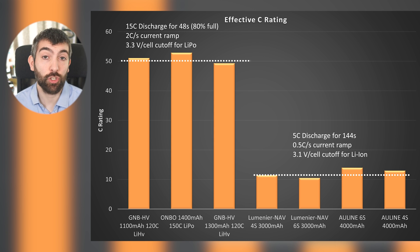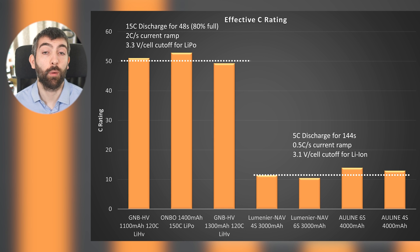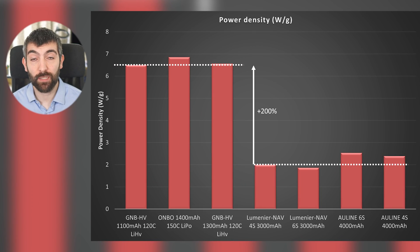There is a huge difference between the burst capability of a standard LiPo versus a lithium-ion pack. You've got about five times the effective C rate for a standard LiPo compared to a lithium-ion pack, and even accounting for the larger capacity of the lithium-ion pack, you can still draw more current from a standard LiPo. Looking at power density — maximum burst power divided by pack weight — standard LiPos have more than three times the power density of lithium-ion packs. Lithium-ion manages about 2W per gram whereas a standard LiPo can manage 6W per gram or more for a high-performing pack.